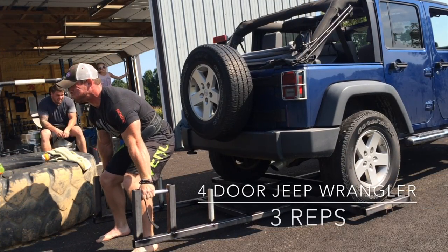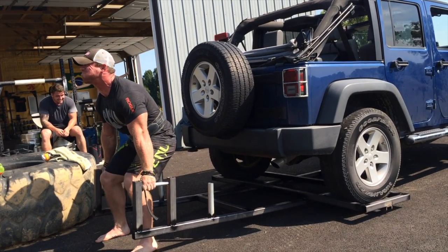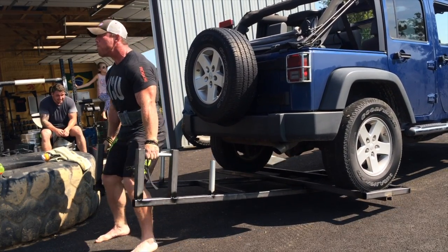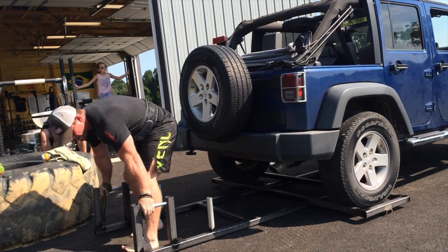My Jeep has big tires, bumpers, and a bunch of extra stuff so it's very heavy. We dropped back to my friend's Jeep, which is just a standard four-door Wrangler, and I was able to get that three times — super heavy as well. But I was happy to know it's not impossible, and my Jeep will just be a goal weight.